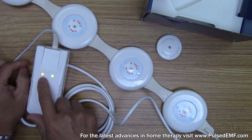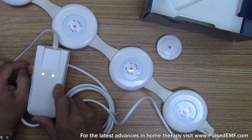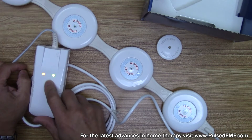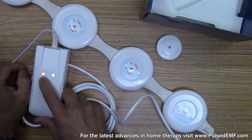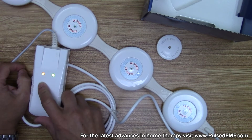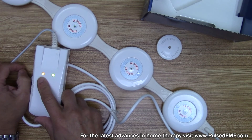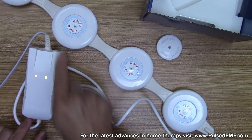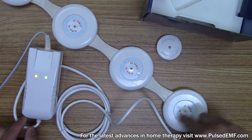You can see the green button indicates that it's receiving power, and the yellowish-orange work button means that it is generating an electromagnetic field in these coils. The current comes in and goes through these magnetic coils.